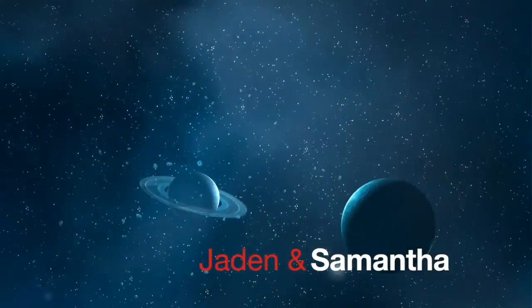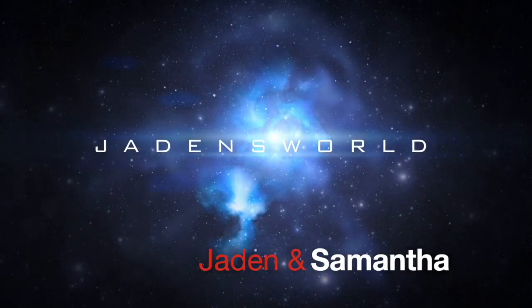Easy peasy, now it's Tweezy. Hi guys, welcome to Jaden's World! Hi, this is treasure hunter Jaden and this is treasure hunter Samantha.